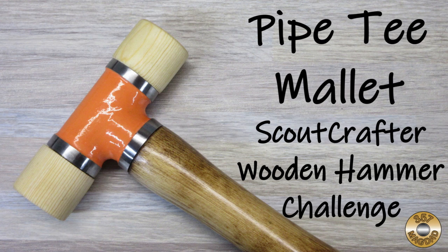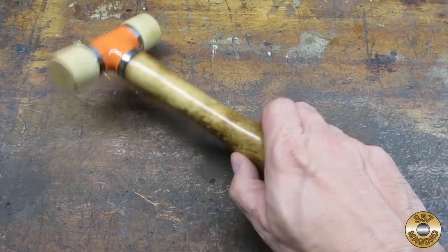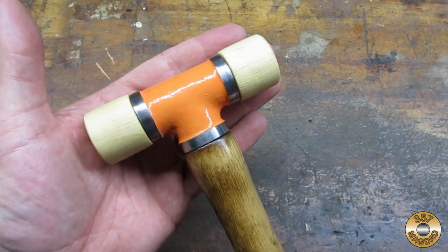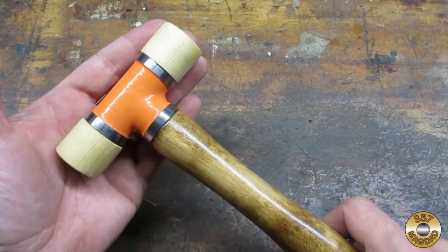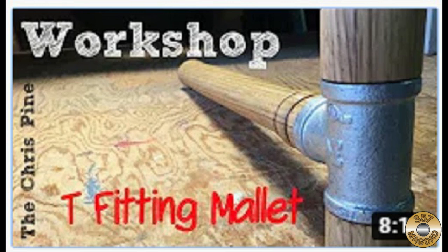I decided to make a pipe tee mallet for the Scout Crafters Challenge. I realize it isn't 100% wood, but I needed something on this project I could Flitz. There are several YouTube videos on how to make one of these — I'll post the one I watched in the description.